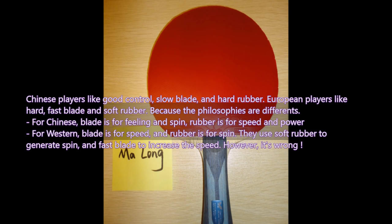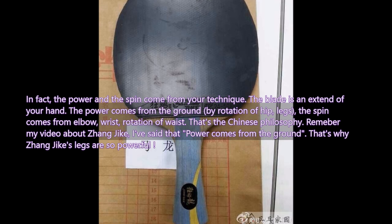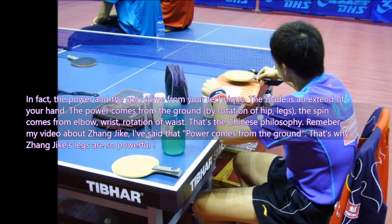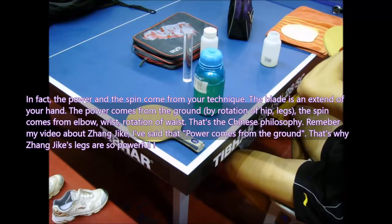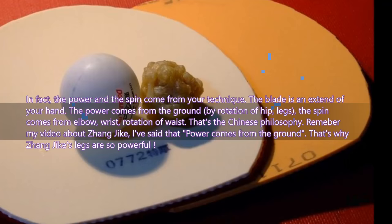In fact, power and speed come from your technique. The blade is an extension of your hand. The power comes from the ground through rotation of the hips and legs. The speed comes from the elbow, wrist, and rotation of the waist. That is the Chinese philosophy. Remember my video about Zhang Jike — his power comes from the ground, that's why his legs are so powerful.